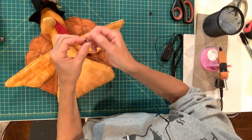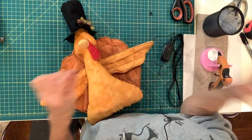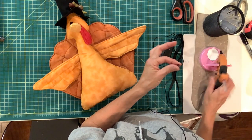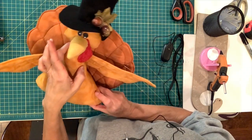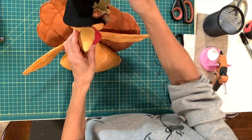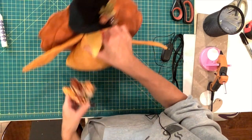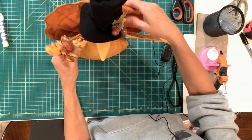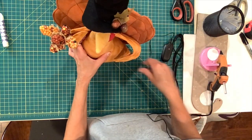I have these little black buttons that I'm going to put for the eyes. I'm just going to put a little bit of glue on there and put the eyes on. Now you'll see why we put the wire in the wing — I want him to be holding something, maybe a bouquet of corn. I'm just going to put his hands on his hips and you can give him a little personality.